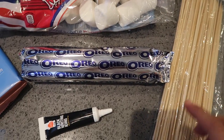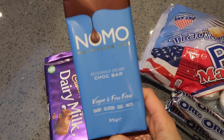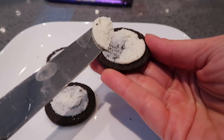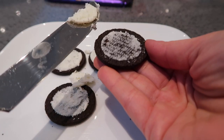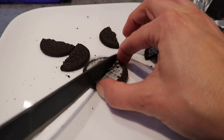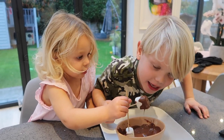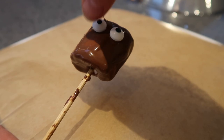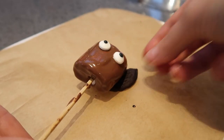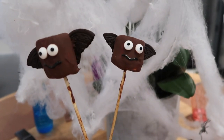For the bats you need marshmallows, skewers, Oreos, black icing, and chocolate. For the bat wings, twist your Oreos in half, scrape out the middle, then carefully cut them in half using a sharp knife to saw through the biscuit. Dip your marshmallow into melted chocolate, add edible eyes, then lay the marshmallows onto the Oreo cookie halves on a baking sheet. Use icing for the mouth, pop them in the fridge, and they will look something like this.